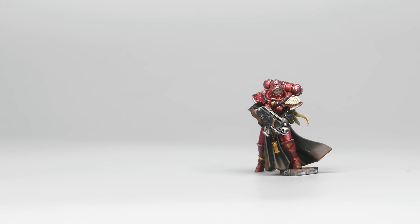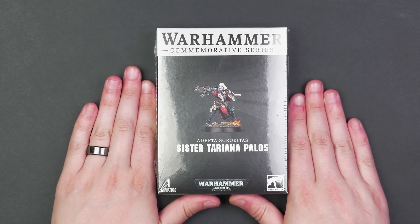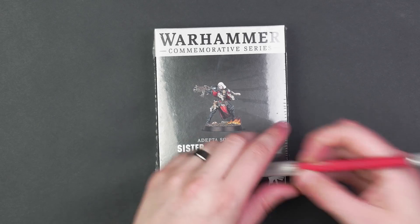For this video, I'll be taking my Sisters of Battle scheme that I showed off in a previous video and upgrading it for Tariana Palos, probably the coolest Sisters of Battle model out there. Let's do it.